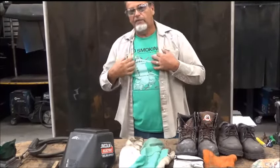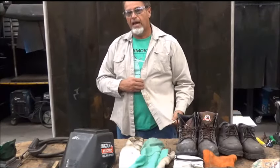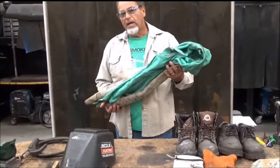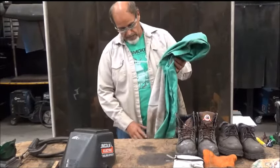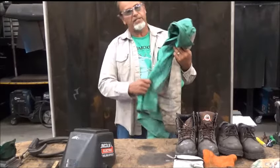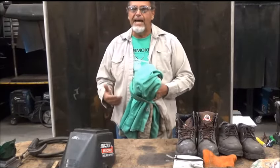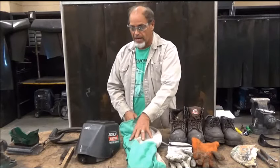You'll notice that I have on my No Smoking Bags t-shirt, and I have on a heavy canvas cotton shirt over top. I'm going to protect myself even more by wearing a full leather welding jacket. I say full jacket — only the sleeves are leather, so on a hot day this is not so bad and it's good for the shop. However, if you find yourself out on a pipeline welding day in, day out with high fire, you're going to need a full leather welding jacket.